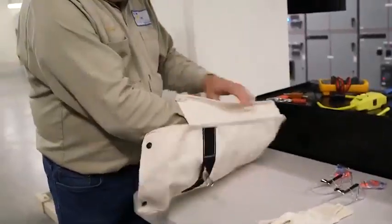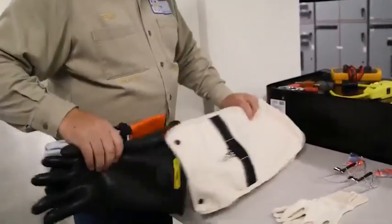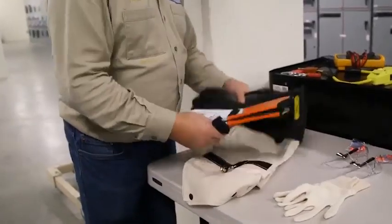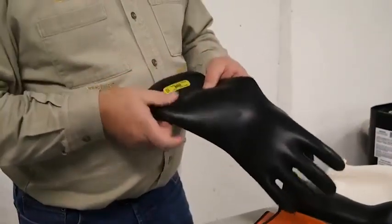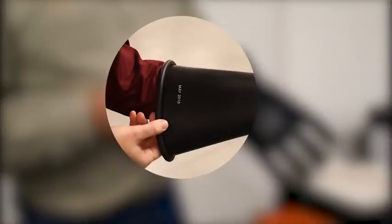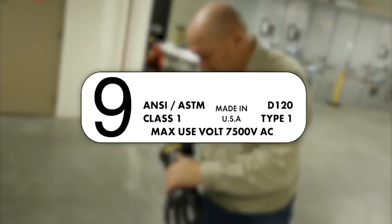An example of PPE pre-use check that you'll need to do often is a rubber insulating glove inspection. First, ensure the test date stamped on the cuff of the rubber insulating glove is within the last six months. Also, ensure the class number of the rubber insulating gloves is suitable for the highest voltage of exposure.